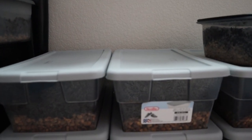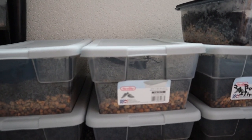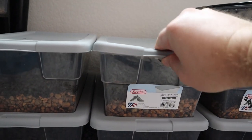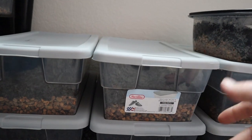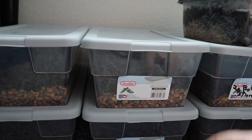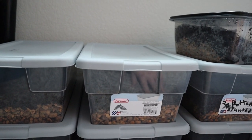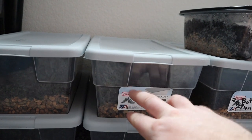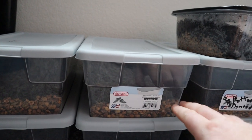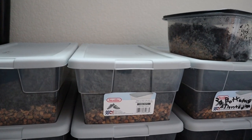One of the things I wanted to test with growing all these pomegranates for the farm is what we're doing to germinate them. These bins have pea-sized rocks in the bottom just for drainage, and then the soil on top is about a 50/50 mix of peat moss and potting soil.